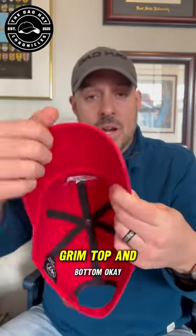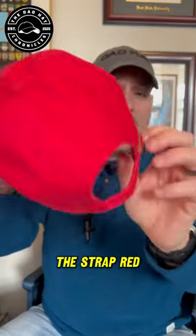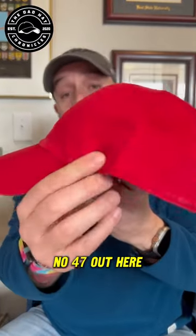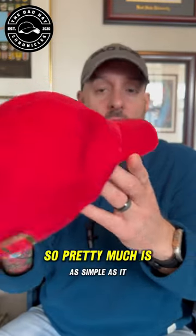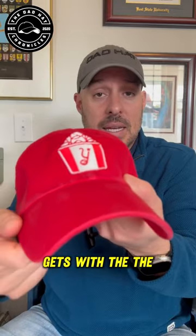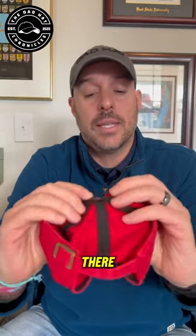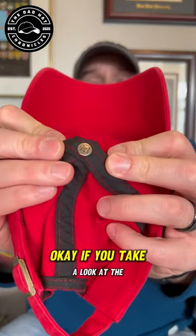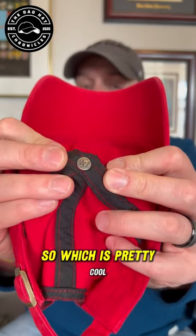It is all red — brim, top and bottom, the strap — everything is red. No 47 branding on the exterior; the 47 is gone. So it's as simple as it gets with the Bucket of Balls. The cool thing though is if you take a look at the button on top, it does have the 47 logo there, which is pretty cool.